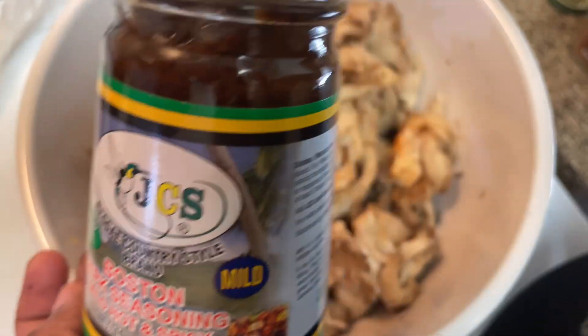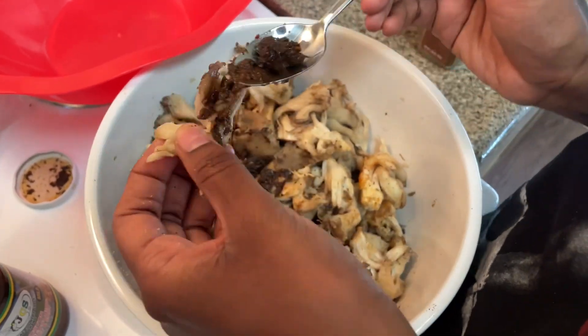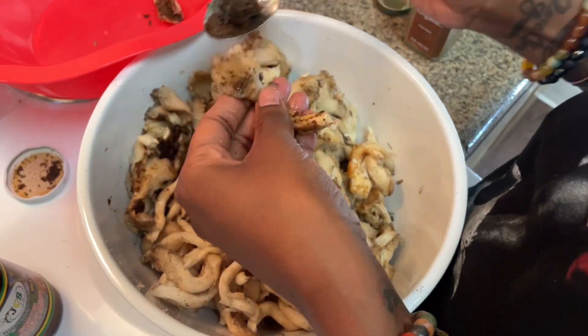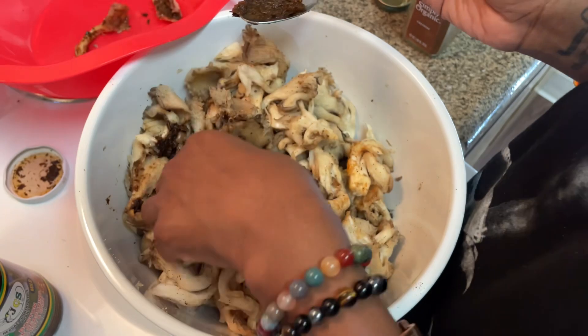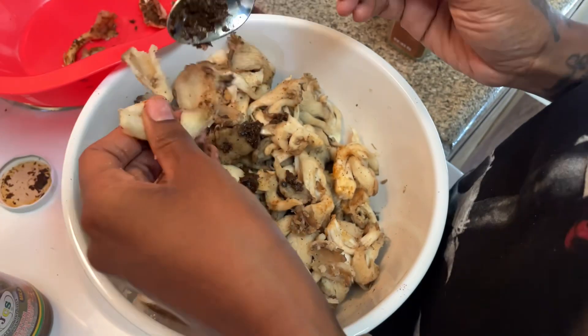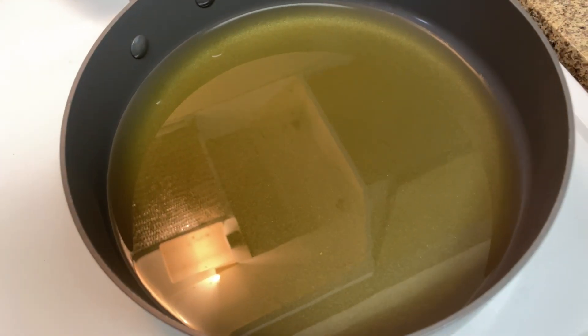Here I have the jerk sauce that I will be adding to the mushrooms. With the jerk sauce you have to be very light-handed with it — I was a little heavy, they still came out good, but next time I'm gonna put just a little bit and then mix it up by hand.